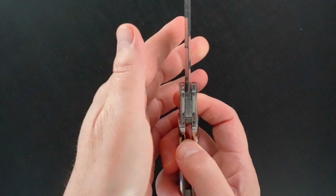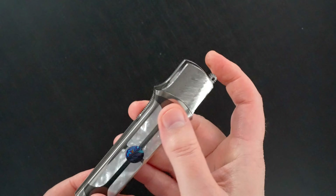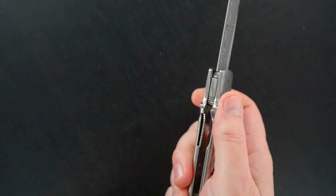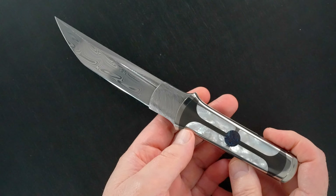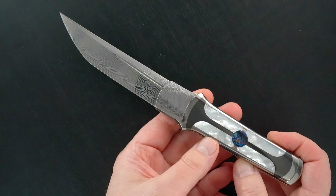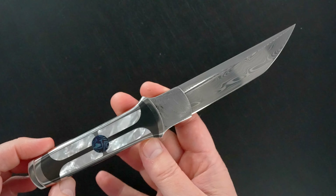I don't know if you caught it when I first did it. The flipper tab is up here, but it's not a front flipper. It's a traditional flipper that works absolutely as well as any flipper I've ever used. Beautiful Damasteel, zirconium, mother of pearl, Timascus. Both sides.